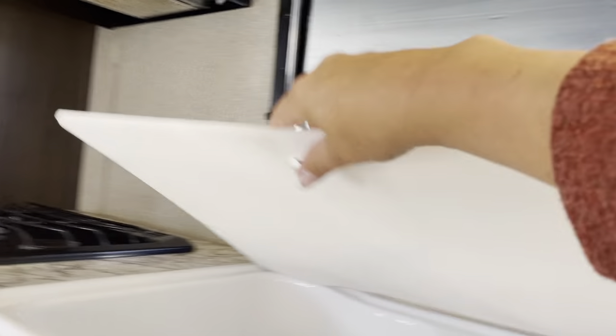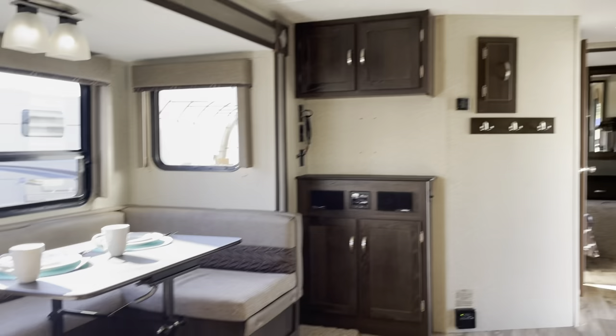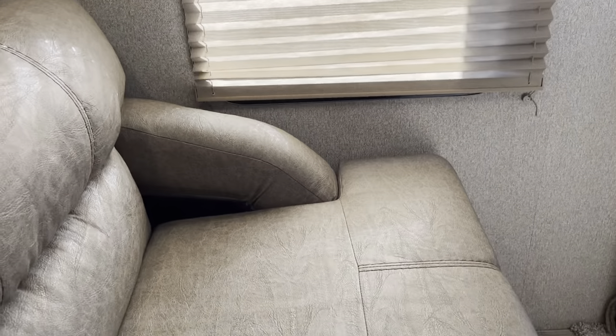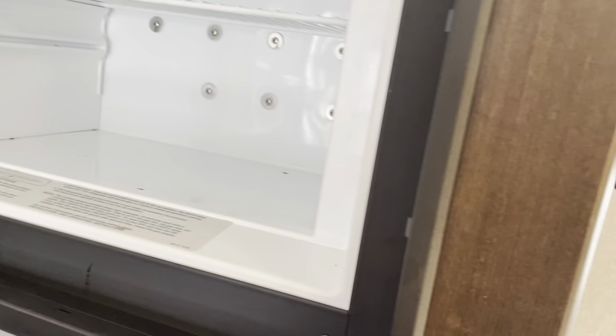Look at all this counter space. That's a 60-40 sink. You got a two-way fridge.